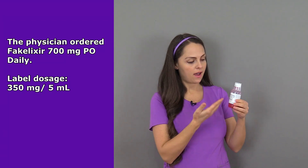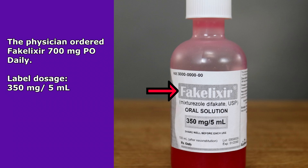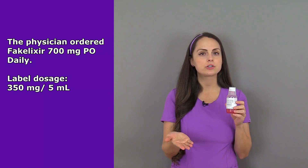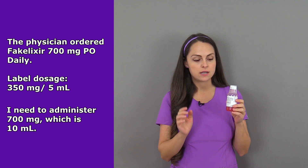On hand, I'm looking at my medication label and it says I have fake elixir — it's an oral solution. In this bottle, whenever I measure it out, five milliliters contains 350 milligrams. I need to administer 700 milligrams, so I'm going to administer 10 milliliters.